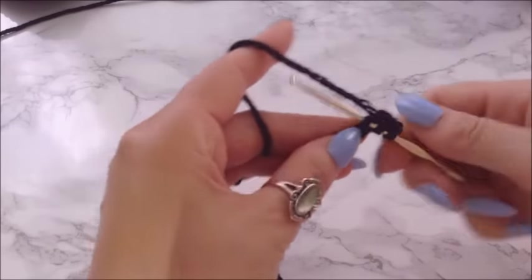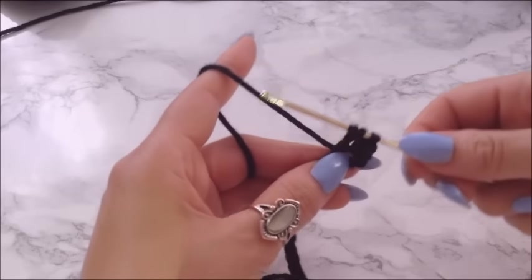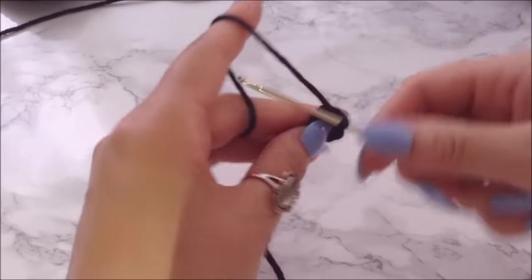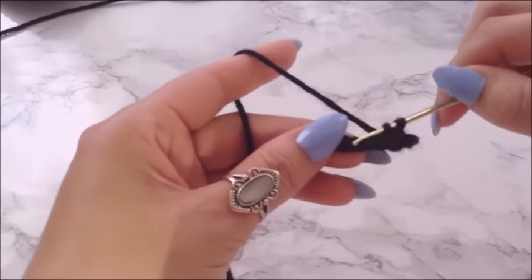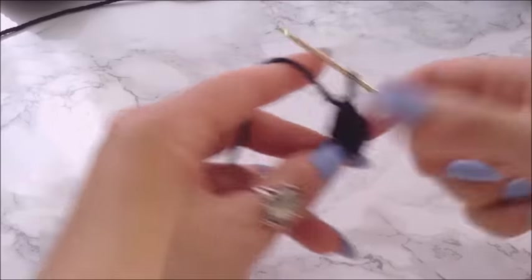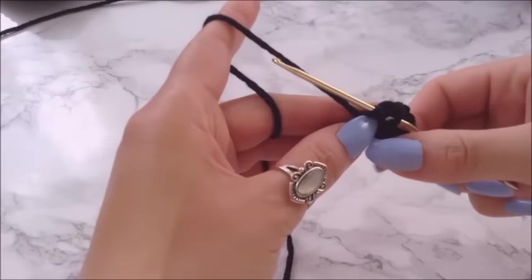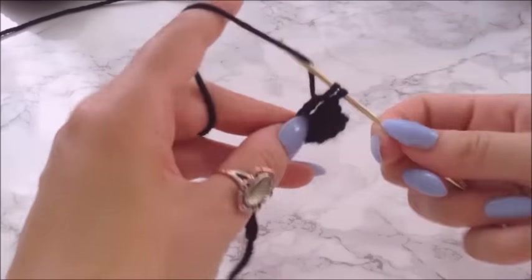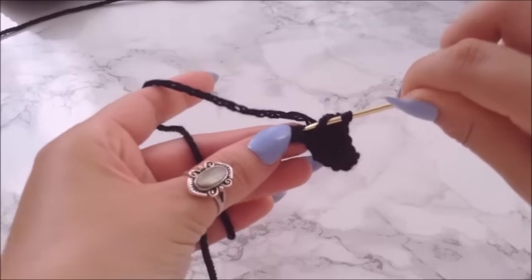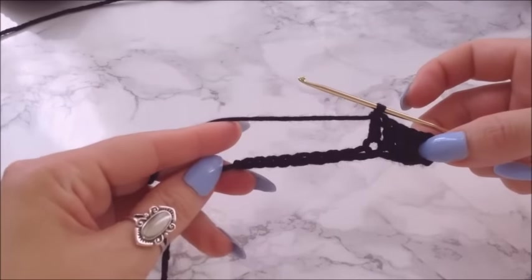When I do double crochets, I do like to pull on it when you first pull your thread through — it just makes it easier so it's not so tight. I just put lotion on my hands, which was so stupid because the yarn is sticking to my fingers. I'm just gonna go back through each stitch and pause here and come back when I'm finished.